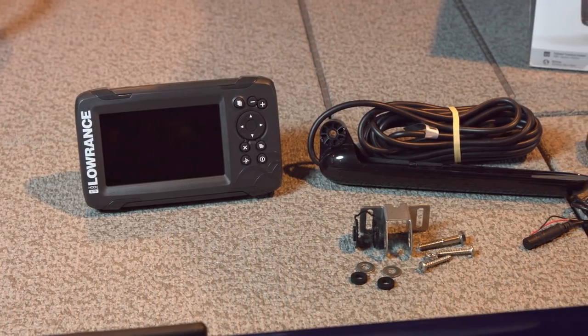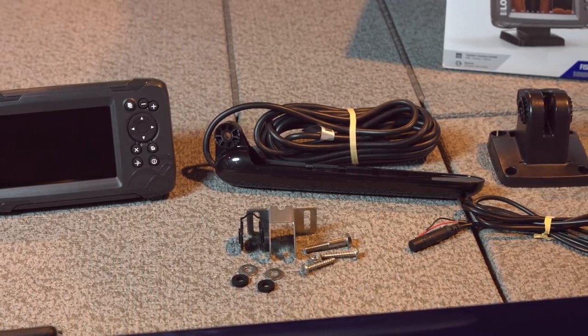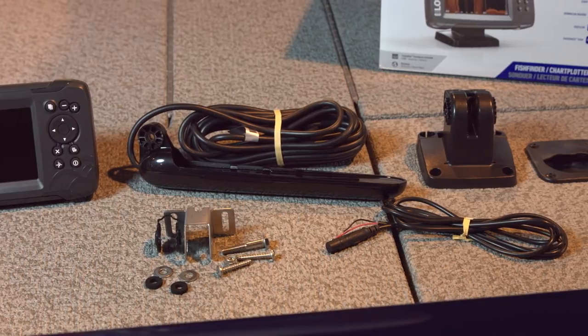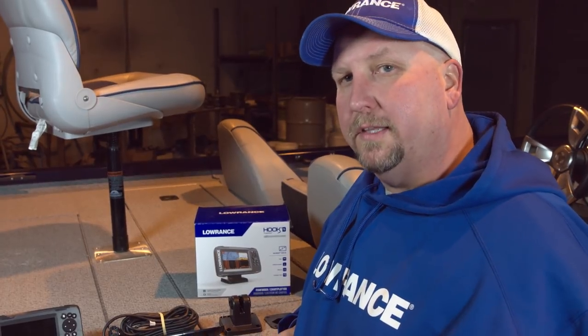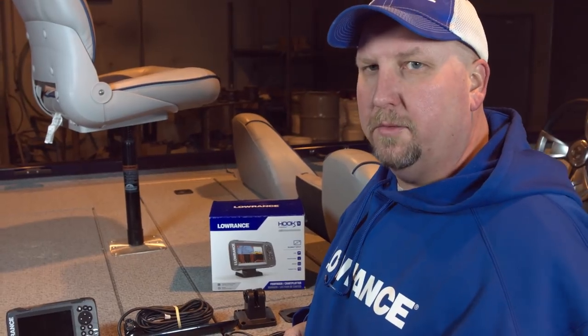We've got the 5-inch unit, the triple shot transducer with mounting hardware, the power cord, and the quick release bracket. There's not a lot of extra stuff, so this is going to be really easy to install. We want to show you something new that we've done with the transducer bracket that helps make this even easier to get installed on the boat.